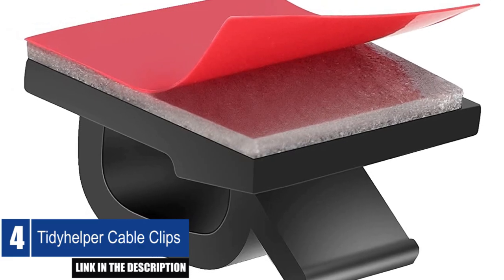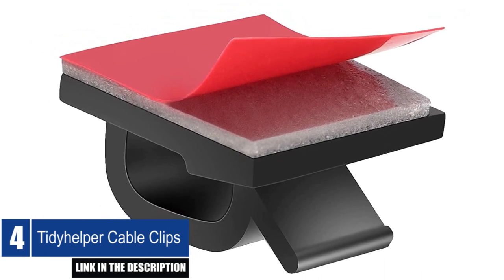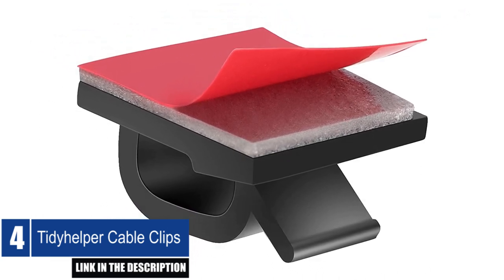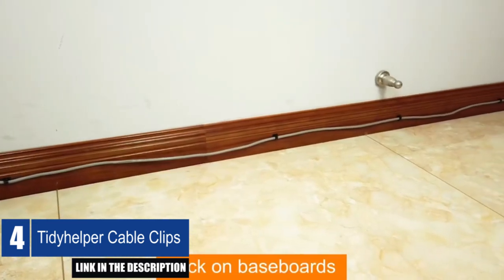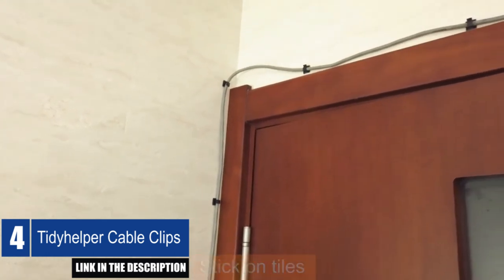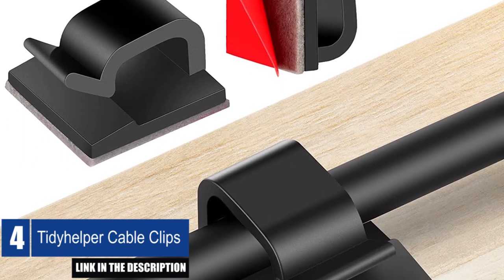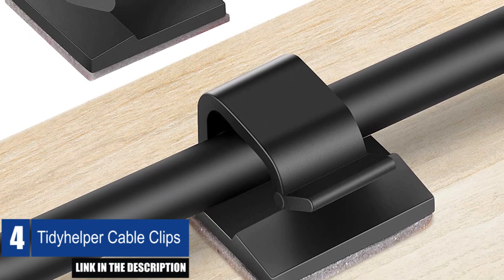These cable management clips are easy to use — simply peel off the backing and stick them to a flat and dry surface without any screws or tools. They are perfect for people who are constantly on the go and don't have much time. Additionally, they are easy to remove without leaving any residues or damage. Before using the wire organizer clips, make sure to clean the mounting surface with alcohol pads, stick them on, and press firmly for 30 seconds.